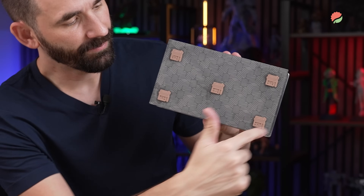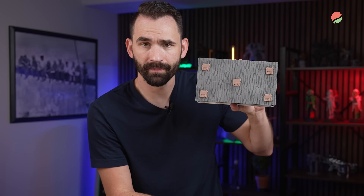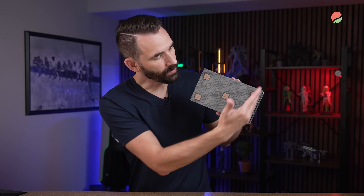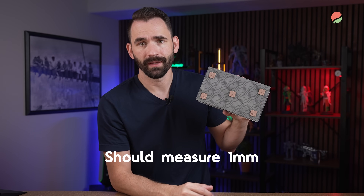To know whether you are level or not, print these five build plate calibration parts. Set them up on the build plate in a five-dice pattern. Once they're done, scrape them off, cure them for about one minute, and then measure them with a pair of digital calipers. What you're looking for is that each one measures at about one millimeter thick.